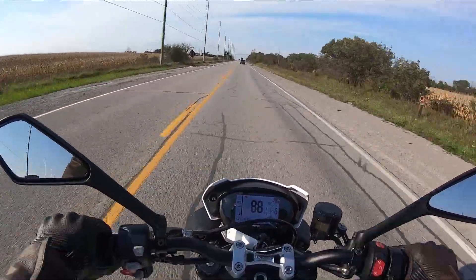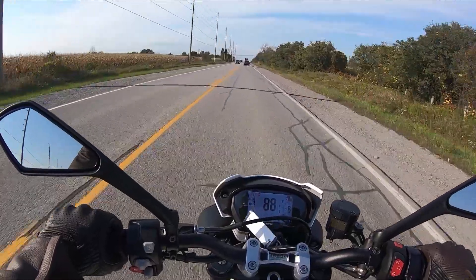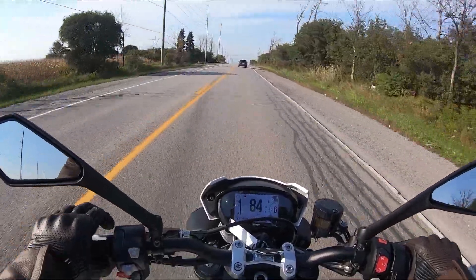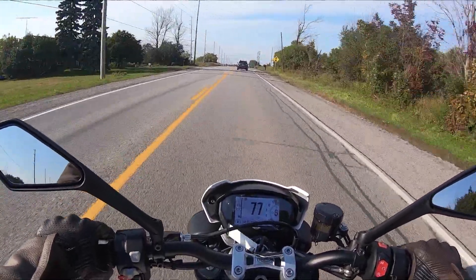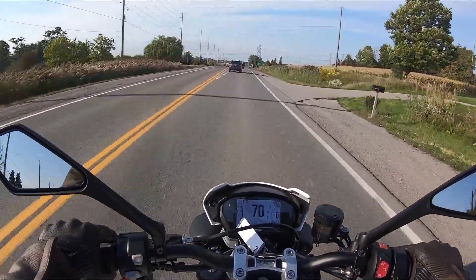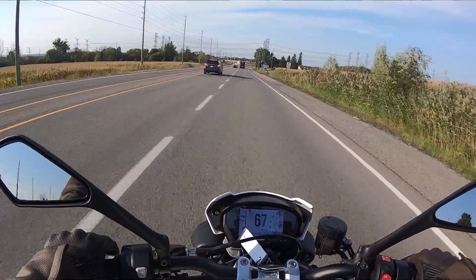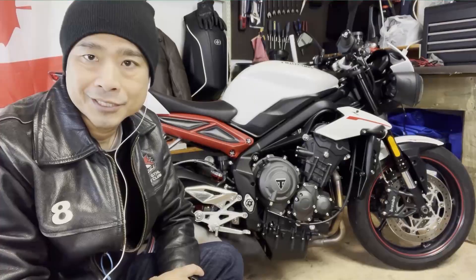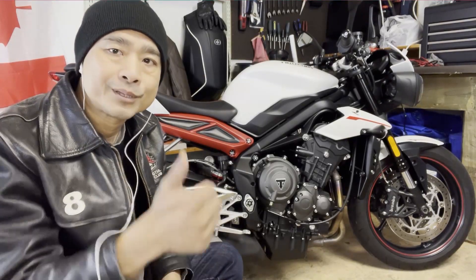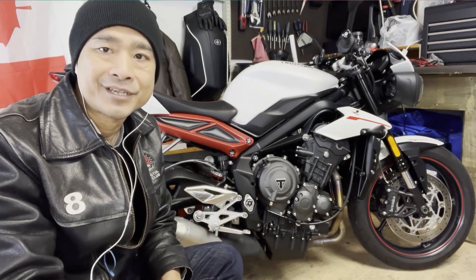Would I recommend this as your first bike? As a beginner — no, definitely not, unless you had the temperament of Eeyore. Even with advanced technology like ABS and riding modes, this has enough power to get a beginner into a lot of trouble. But that's just my opinion. If you already own this bike, let me know in the comments what you think. Well, there you have it folks — an introduction and brief review of my 2018 Triumph Street Triple R. If you liked this video, hit that like button, or better yet, hit subscribe, and I'll see you in the next video. Ride safe and thanks for watching!